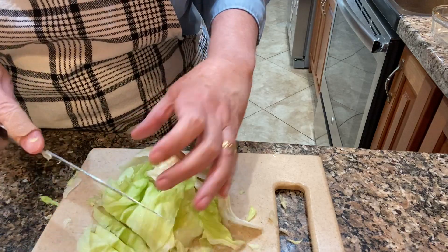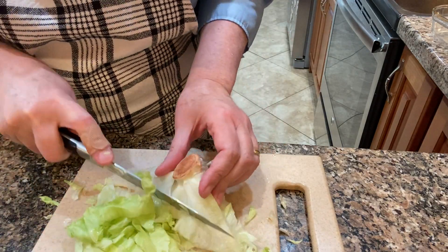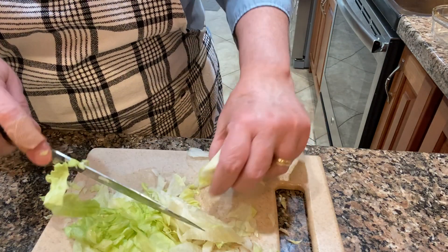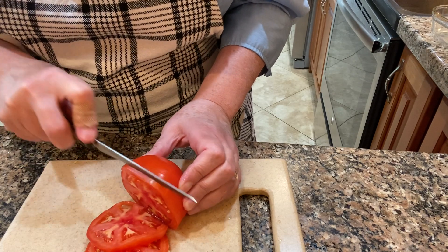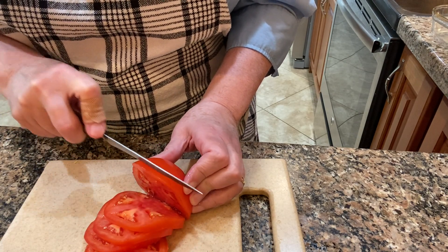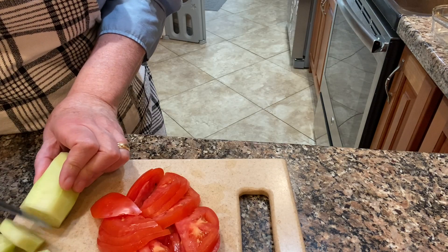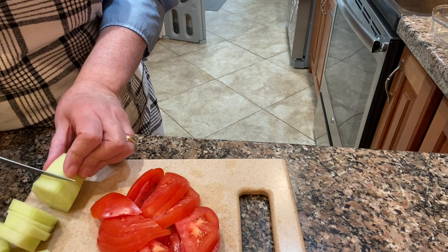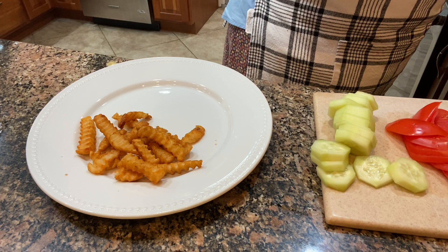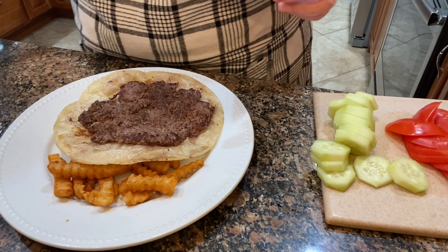Just like that I had six of these made. I am getting the condiments ready — some shredded lettuce and some sliced tomato. I'm getting a plate ready and put some of the french fries on the plate; they turned out crispy and seasoned and oh so good.